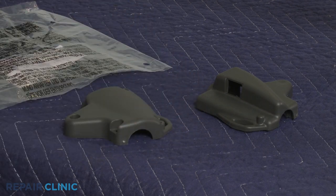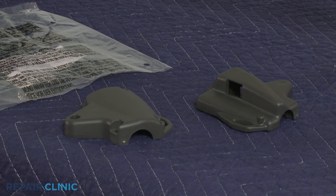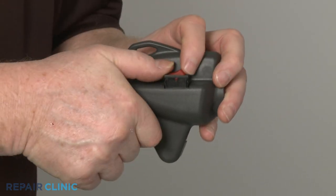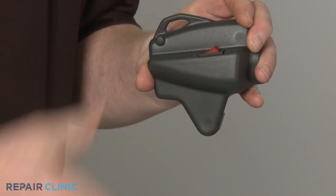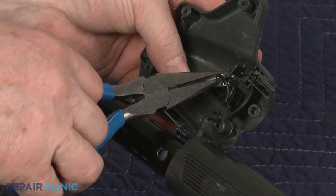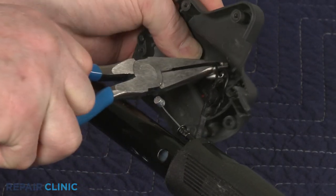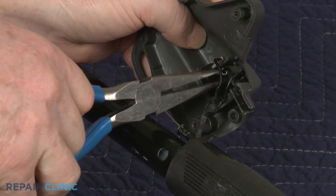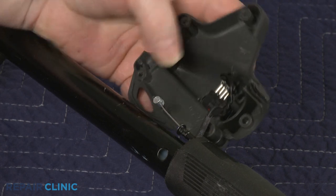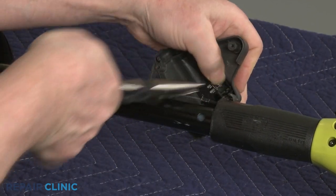You're now ready to prepare the new throttle housing for installation. Align the on-off switch in the new housing and snap it into place. Connect the wires to the terminals. Secure the wires in the grooves in the housing.